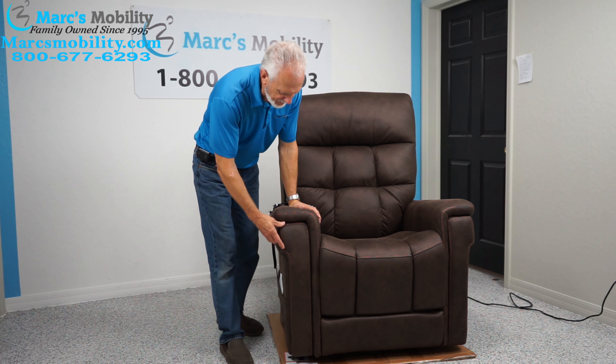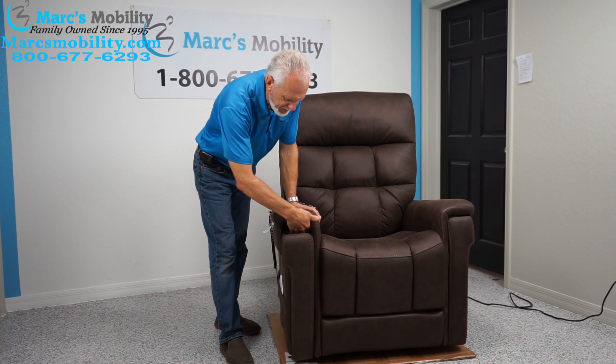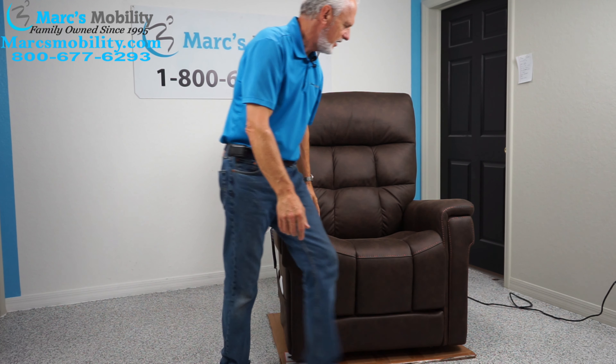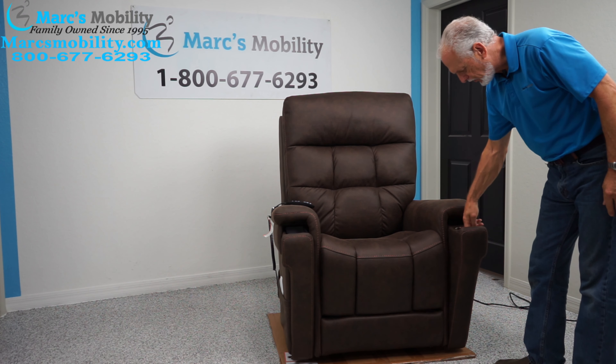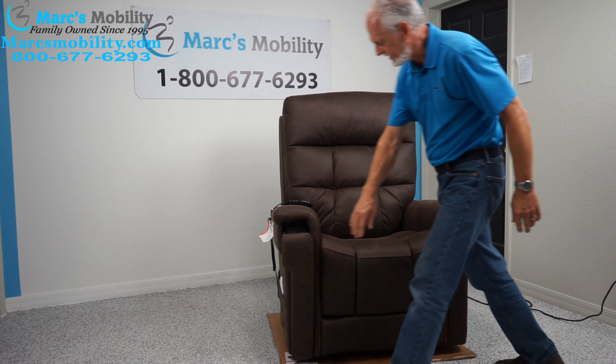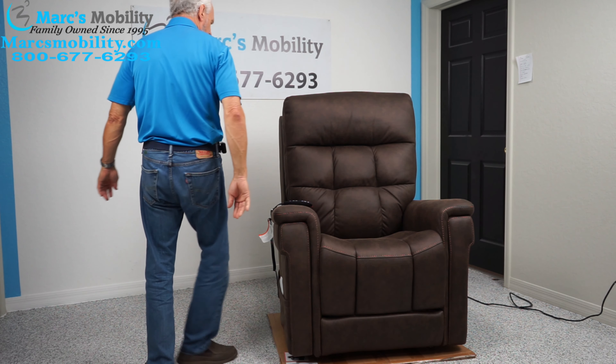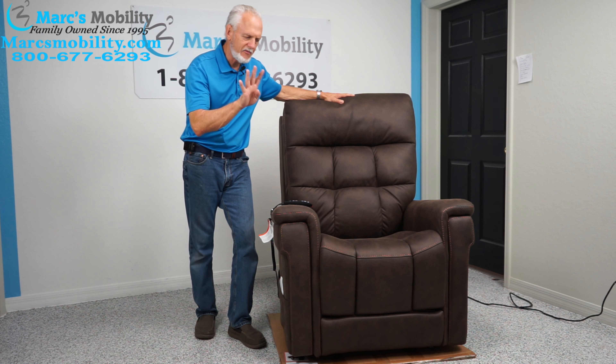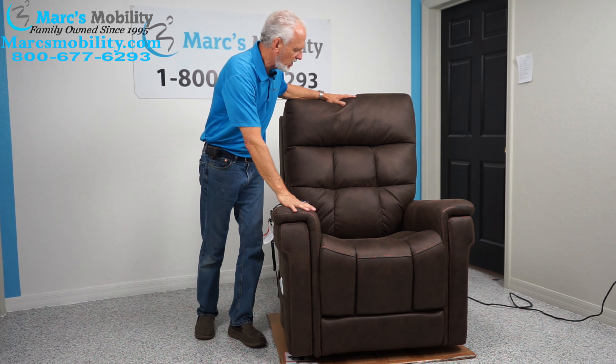In the front there's a place for your cell phone that you can pull out. On this side, if you pull it out, you have a cup holder — and they can both be retracted back inside. This is the Viva lift chair in four different models and four different colors; this is the walnut color.